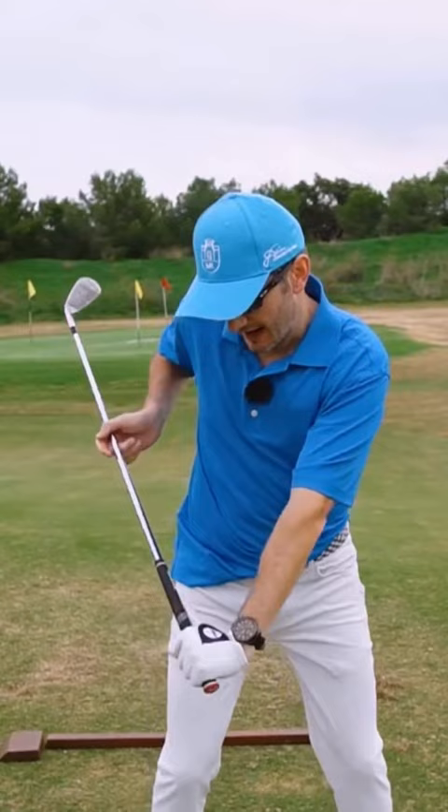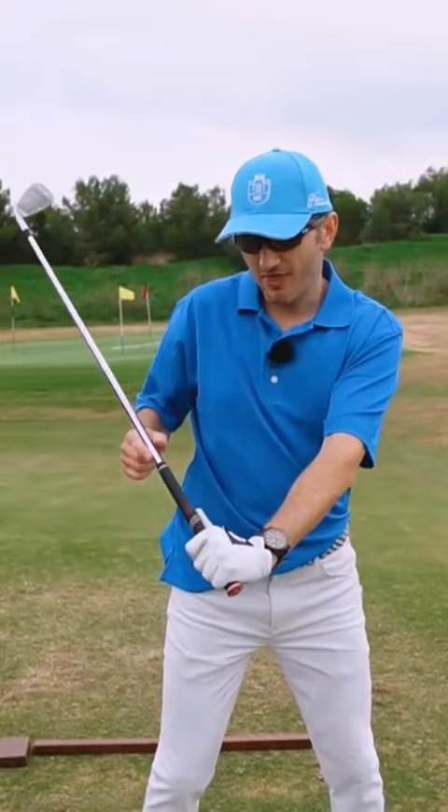If I'm trying to pull on the handle and have this kind of look, then it means that the club face is going to be open for far too long — apart from the swing being narrow and all the rest of it.